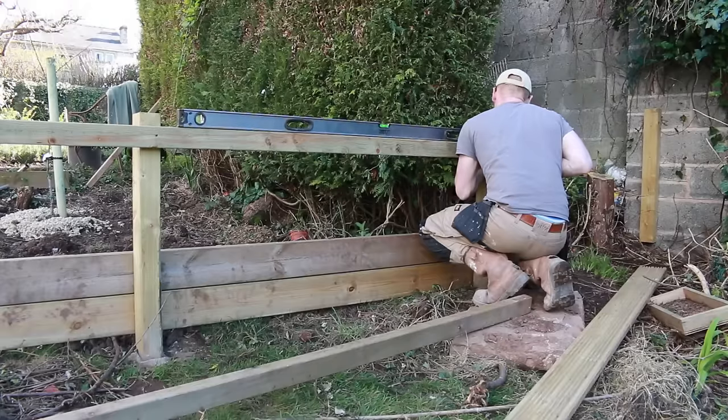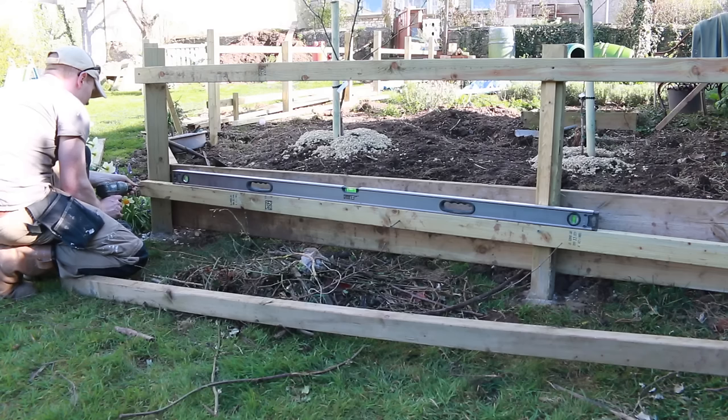There are those 2x6 boards which are going to hold back the soil level when I build it up inside.